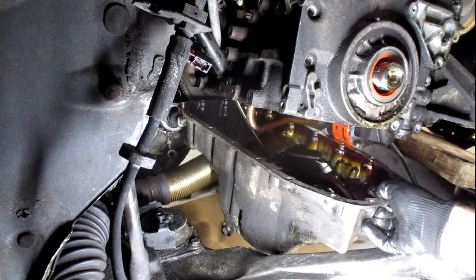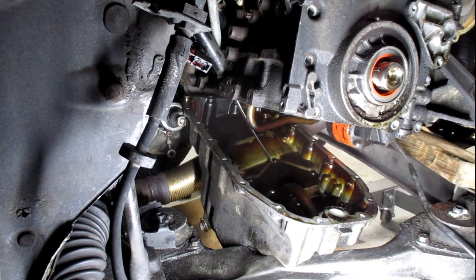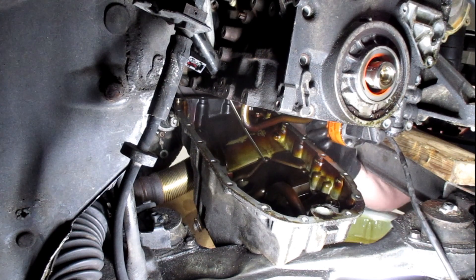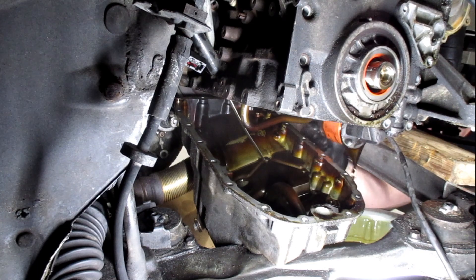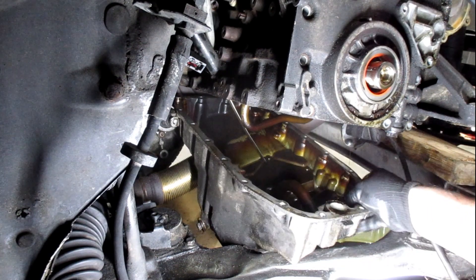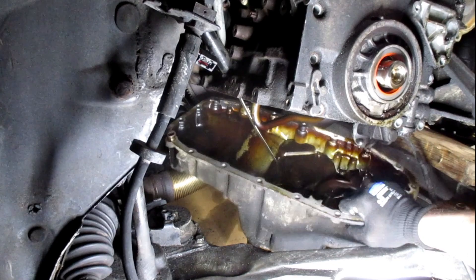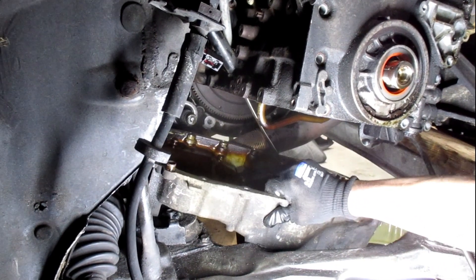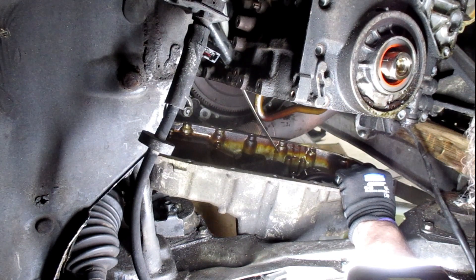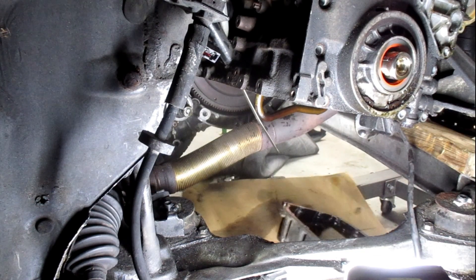I'm going to go much further than that. I guess I can take the filter off. I'll let that drip down on that cardboard. Get this drip pan out. Oil pan is out — let it drip in the oil pan.